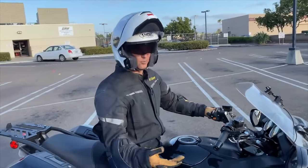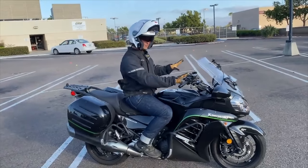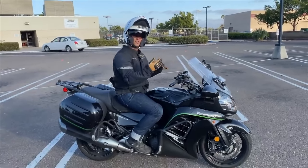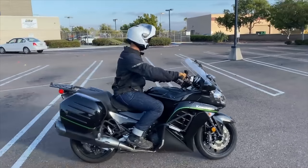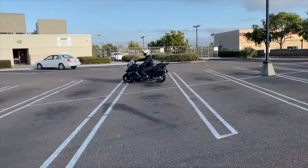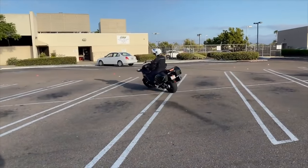If you add the rear brake, you can start slowing the bike down more — it's like an anchor dragging behind a boat. Everything else still applies up here with the clutch, but you slow down a bit and can do tighter turns with more variability in what you're allowed to do.